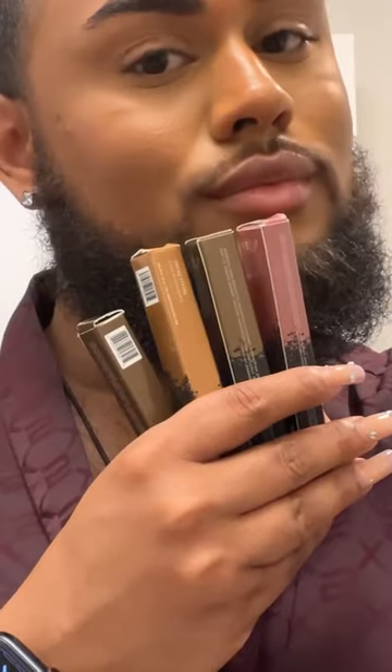Hey y'all, happy Sunday! You know what that means — it is brunch, honey. Today we're going to get ready using some new products from Mented Cosmetics. They sent over four new cream shadow sticks.